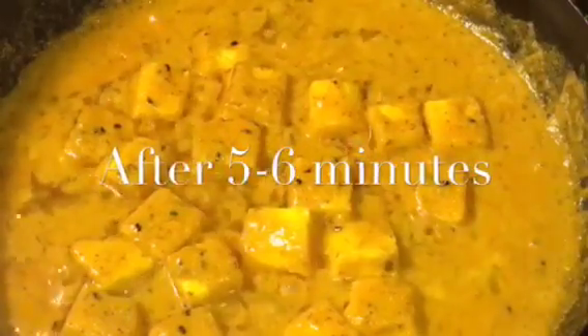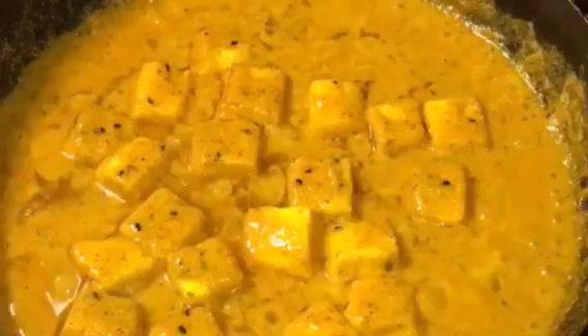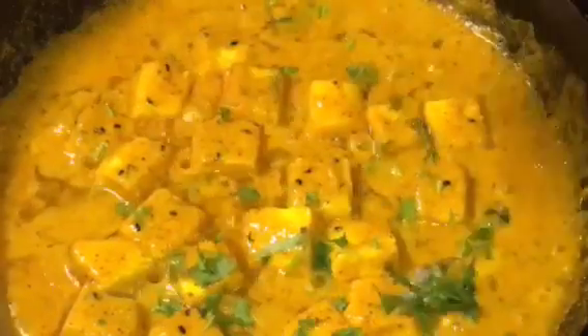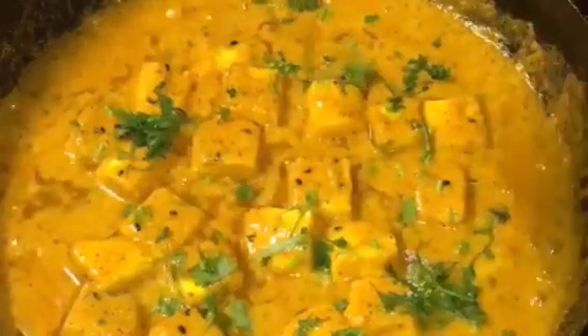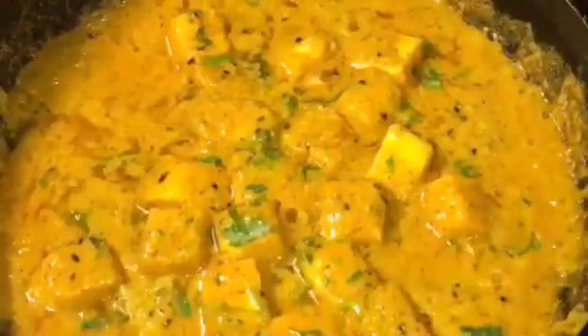They have been cooking for another 5 to 6 minutes and it is almost done. At this stage, add chopped coriander leaves or chopped dhania patta, mix it gently, and you are done.